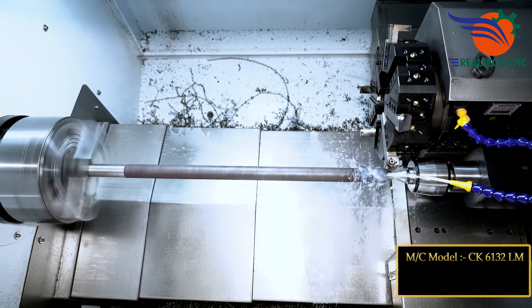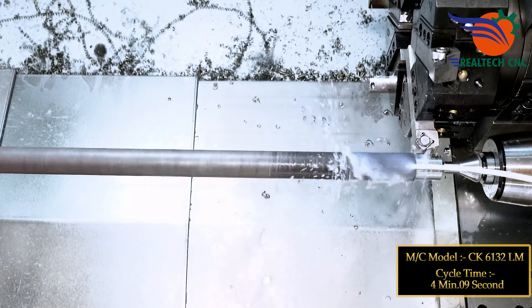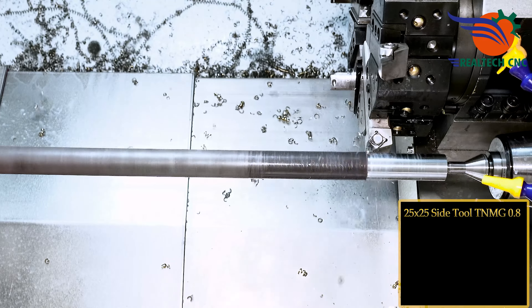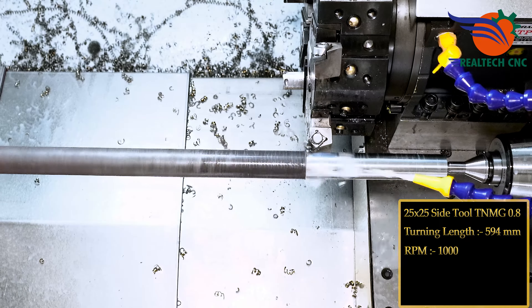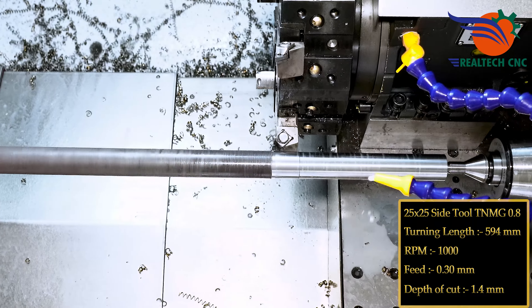Machine model CK6132 LM, cycle time 4 minutes 9 seconds. 25 by 25 side tool TNMG 0.8, turning length 594 mm, RPM 1000, feed 0.30 mm, depth of cut 1.4 mm.